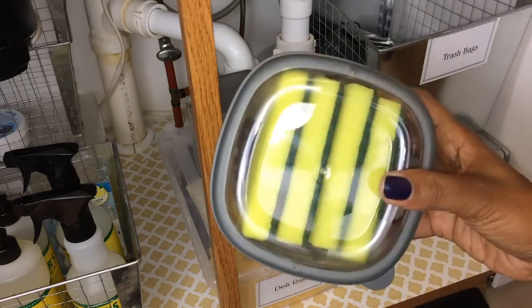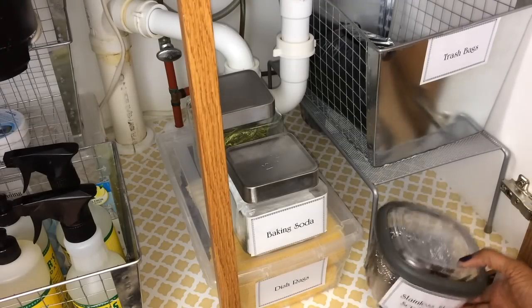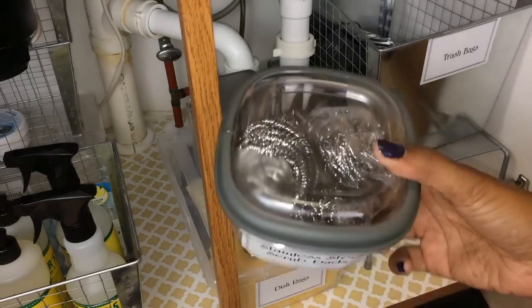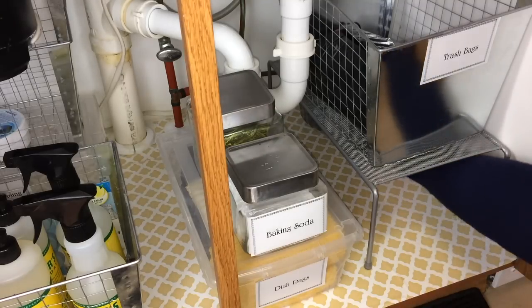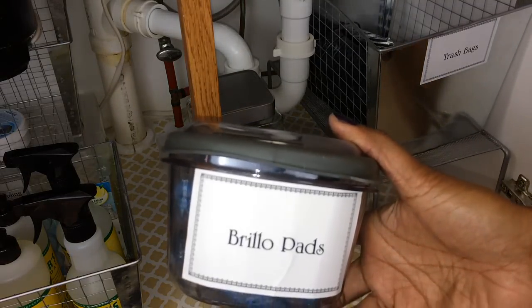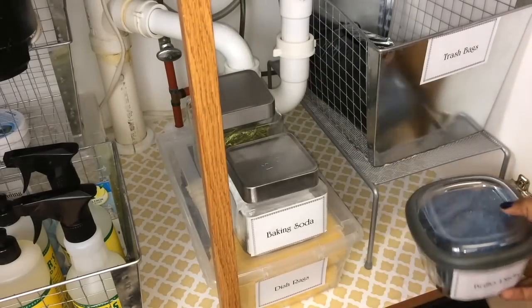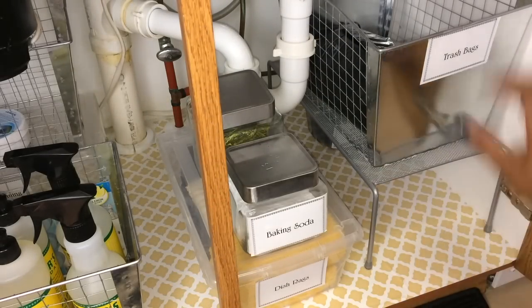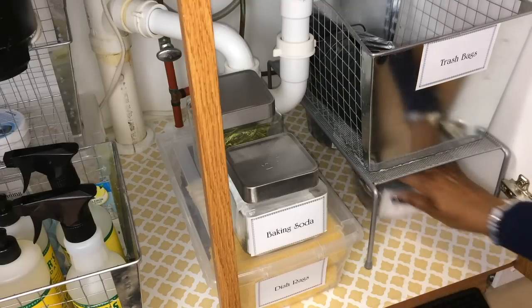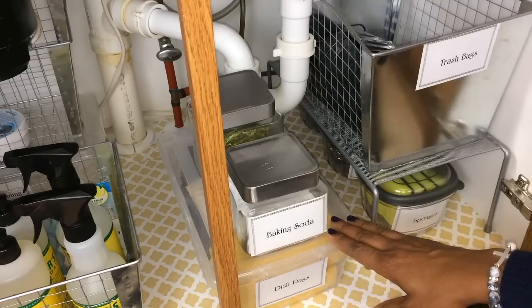I have these containers from the Dollar Tree that I'm using to hold my sponges and my stainless steel scrub pads. I'm basically putting things back under here that I don't use that often. The sponges I put at the front because I'll use those more often, but these other items I don't use probably every day.